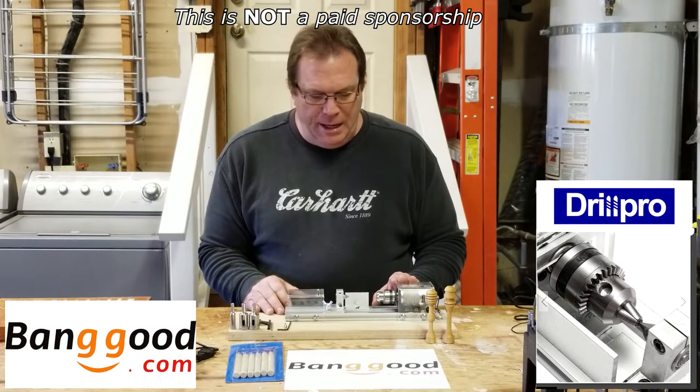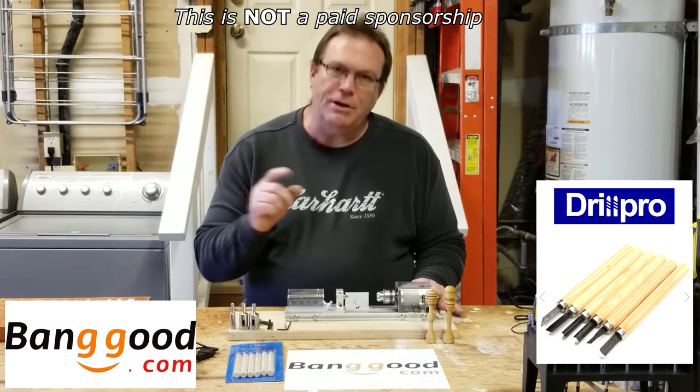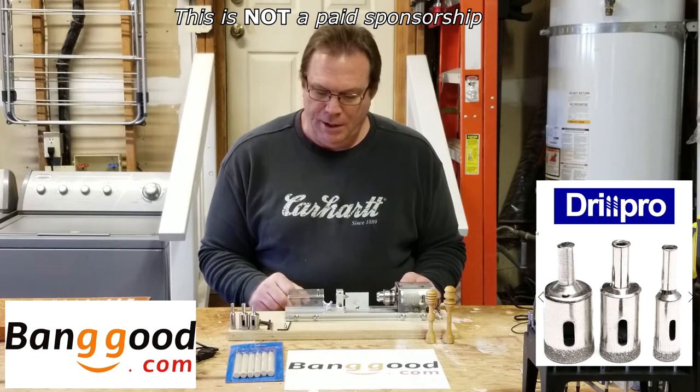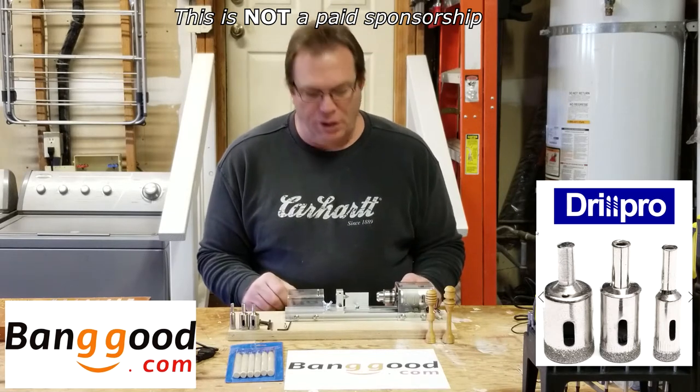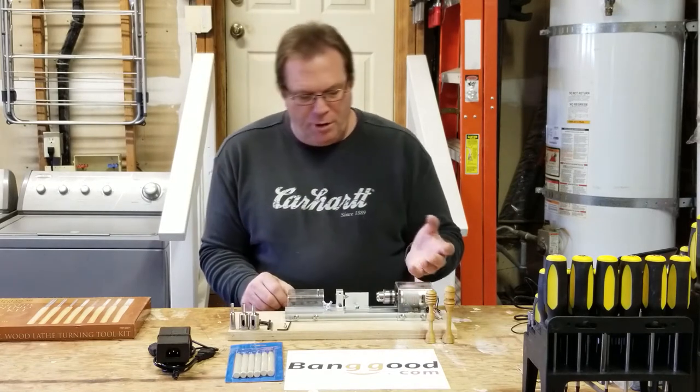However, my first thought was: I wonder if you could use that for other items that are small in size, such as pen turning or other small object turnings. I realize you wouldn't be able to do anything too big in diameter — I don't think you could do more than an inch and a half by inch and a half piece of wood on here.